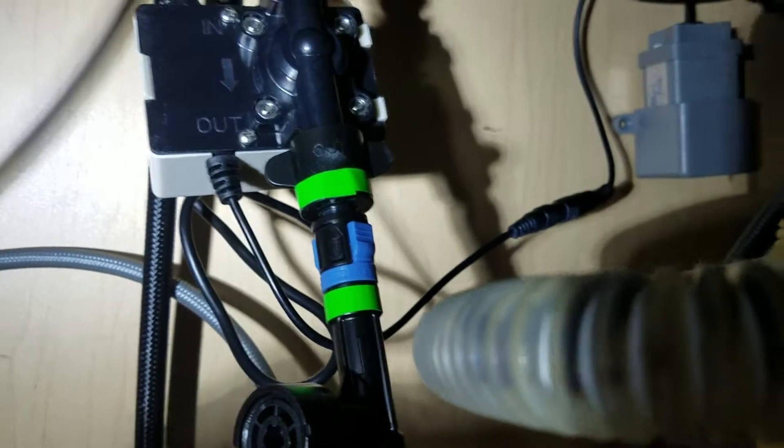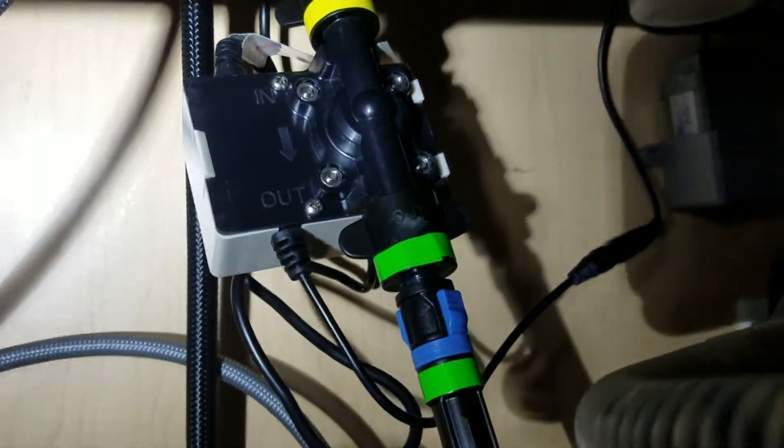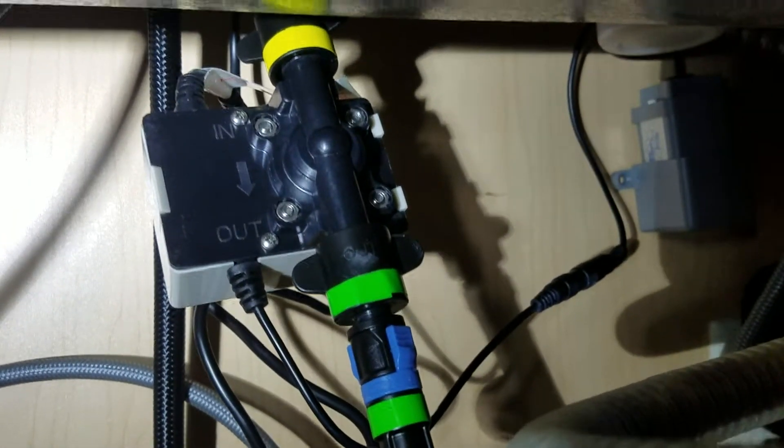I believe there's a bypass for the electronic portion. In the event anything ever fails, I believe you can unclick everything, remove the controller, and click it straight in — it becomes a standard manual faucet.